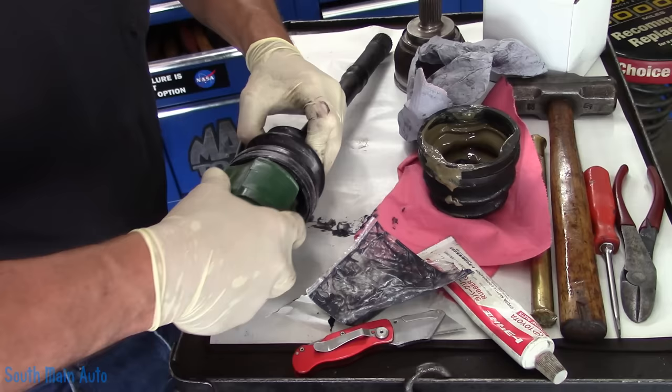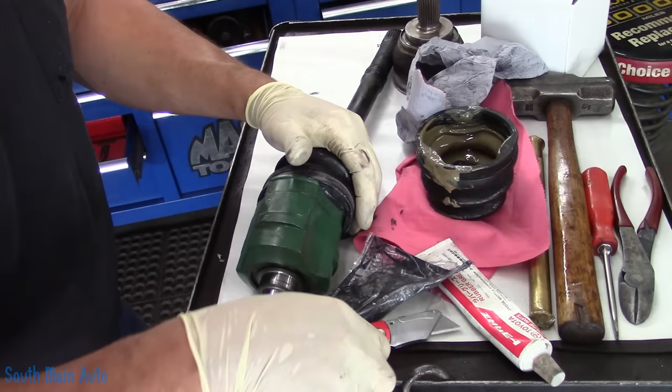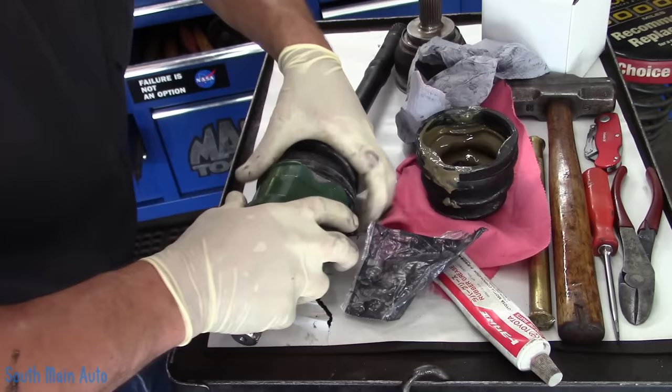He also wants an inspection. He said it runs rough when he first starts it up and then it smooths out — didn't used to do that before. No check engine light. And he said he's hearing rattling, which he thinks is a heat shield.